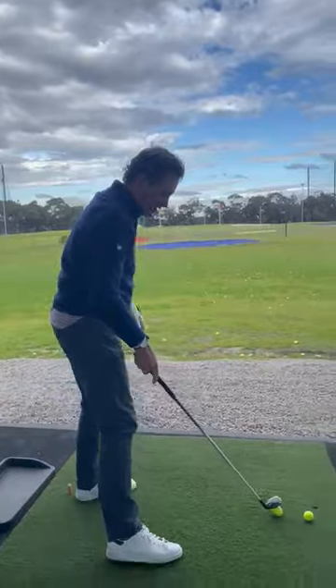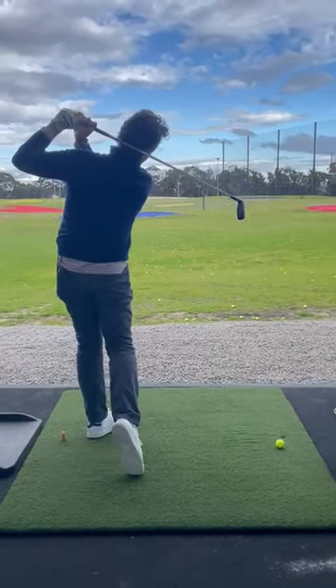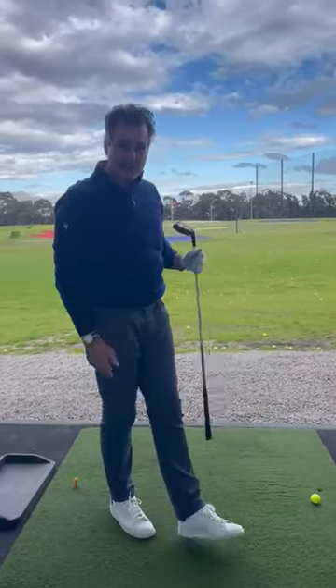So get a hybrid or your five wood and swing away. It's a great way to practice off the mats.